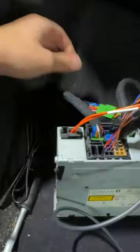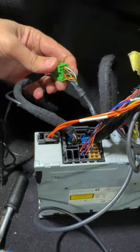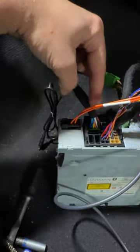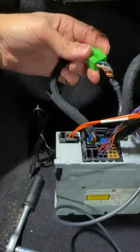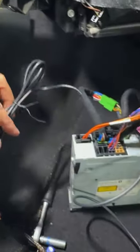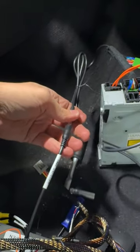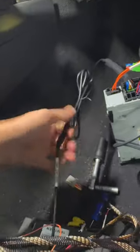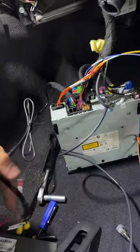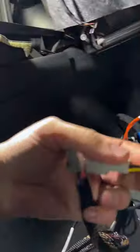Additionally, for AUX you need to connect this provided cable. You need to remove the original part from the quad lock, then insert the provided cable and bridge it here as well. The other end — the AUX output from this cable — goes to the main harness for audio; otherwise you will not have audio.